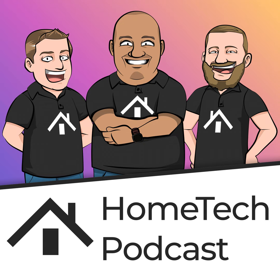The Home Tech Podcast is supported by you. To find out more, go to hometech.fm/support. This is the Home Tech Podcast for Friday, October 25th from Denver, Colorado. I'm Jason Griffing. And from Sarasota, Florida, I'm Seth Johnson.